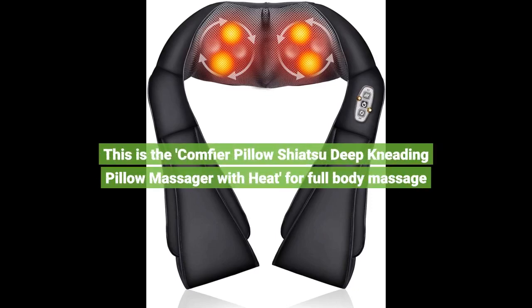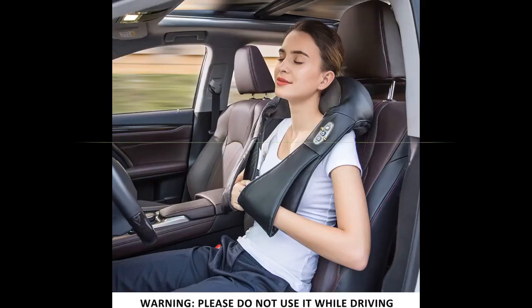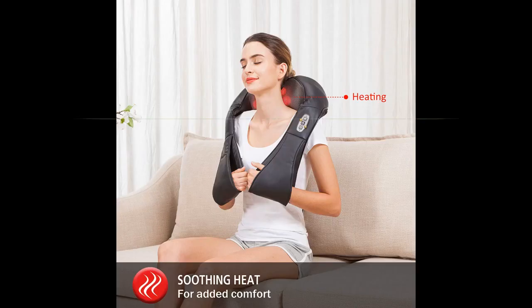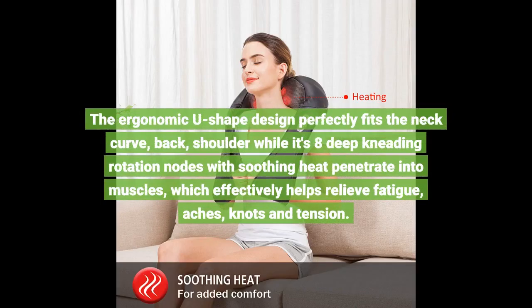This is the Comfier Pillow Shiatsu Deep Kneading Pillow Massager with heat for full body massage. The ergonomic U-shaped design perfectly fits the neck curve, back, and shoulder, while its eight deep kneading rotation nodes with soothing heat penetrate into muscles, which effectively helps relieve fatigue, aches, knots, and tension.